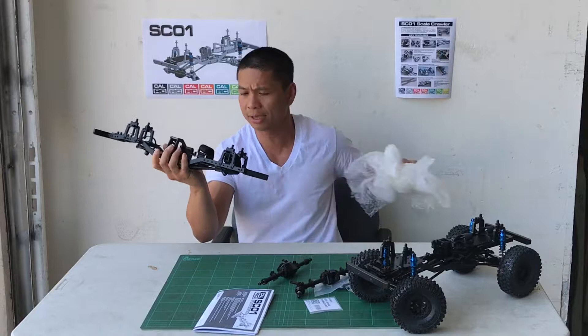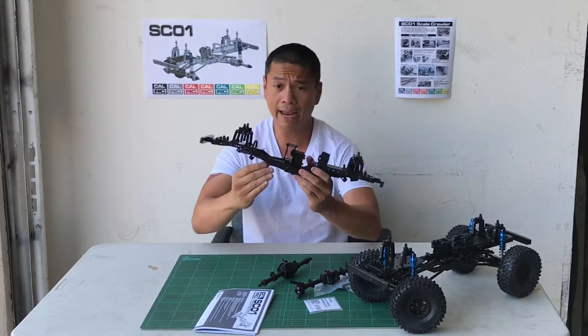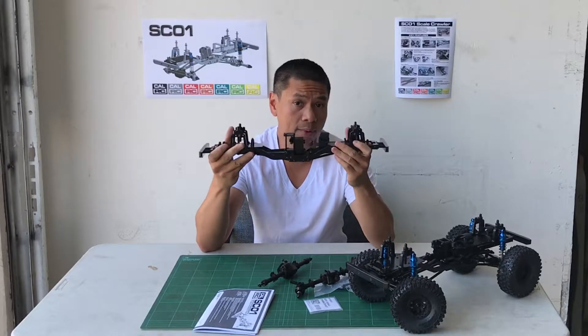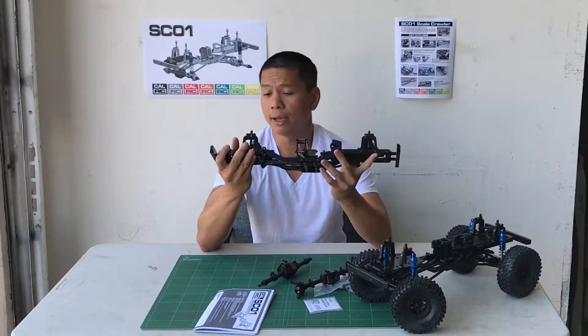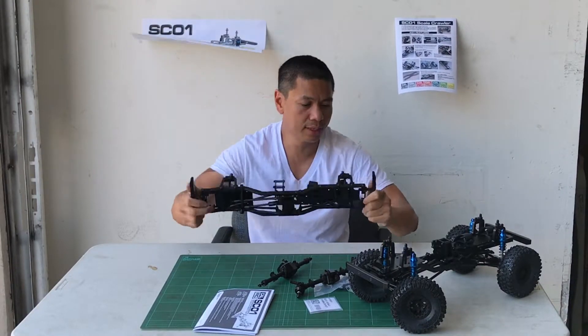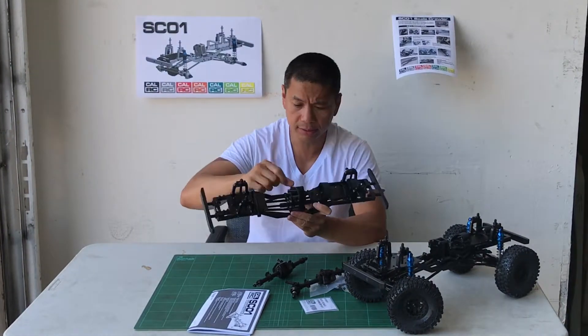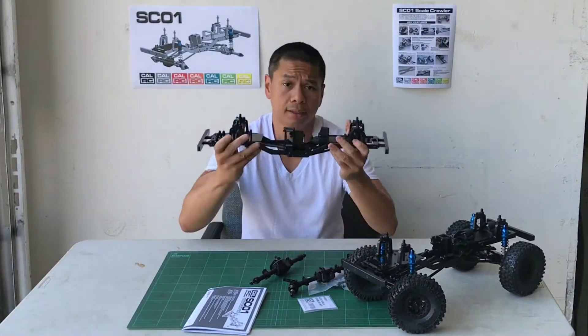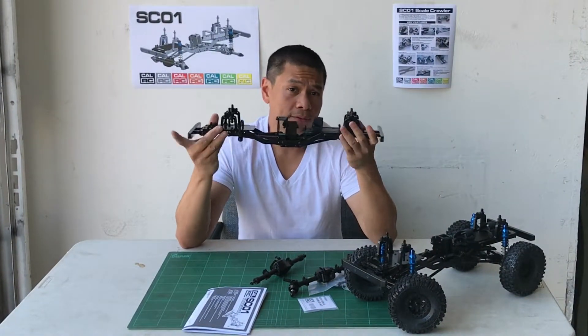This is one of the best looking kits I've seen, and I own several crawlers. This kit looks way better than what I have at home. All aluminum, really, really solid. The tranny — it's all aluminum billet — really high end.